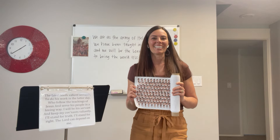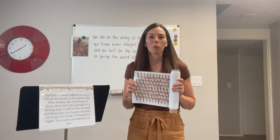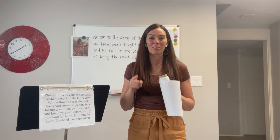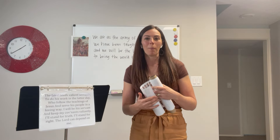I'm Camille from Camille's Primary Ideas and today I have a singing time lesson plan for teaching the primary song, Will Bring the World His Truth. This is a classic, so make sure your primary knows this song — they might already be familiar with it just because it is so popular.